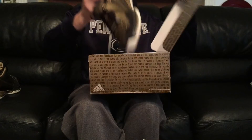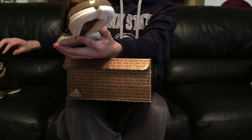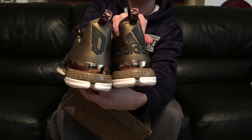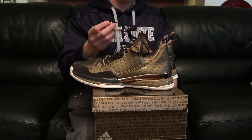The other shoe is the exact same thing. One detail I forgot to point out — you got the 'D' for Damian Lillard, and then the Adidas logo on the back of the other one. And they both have the gold lace tips, which is a super cool detail.